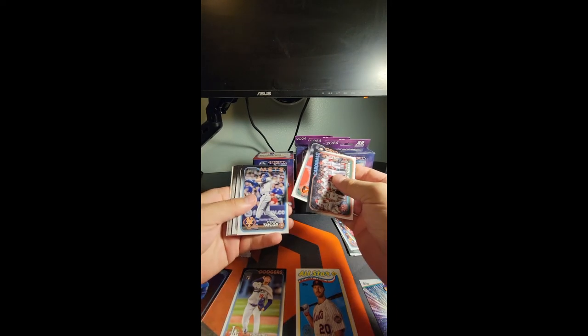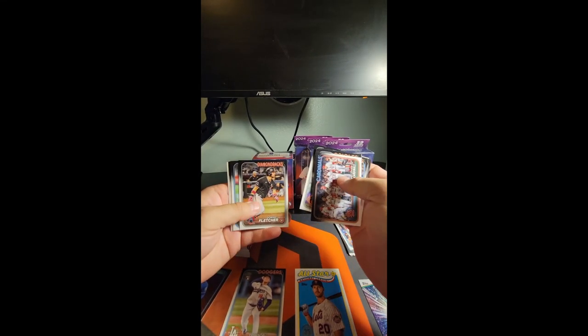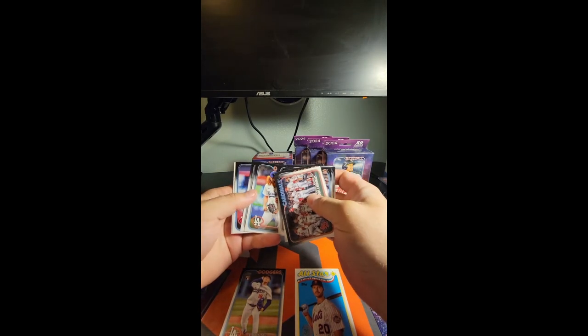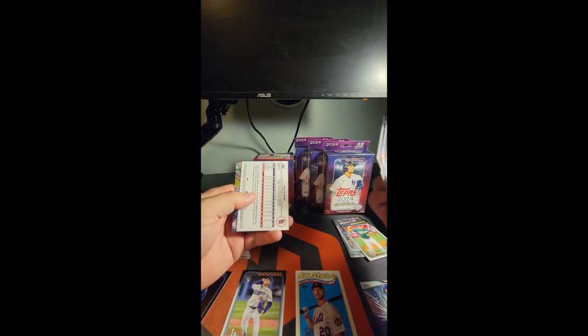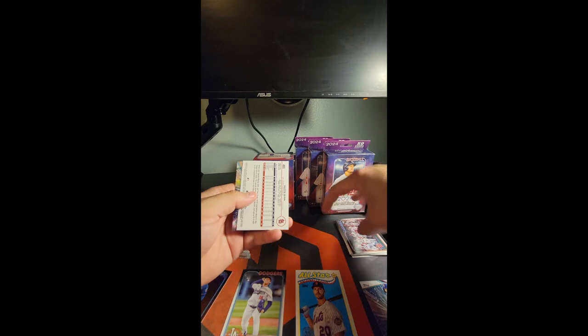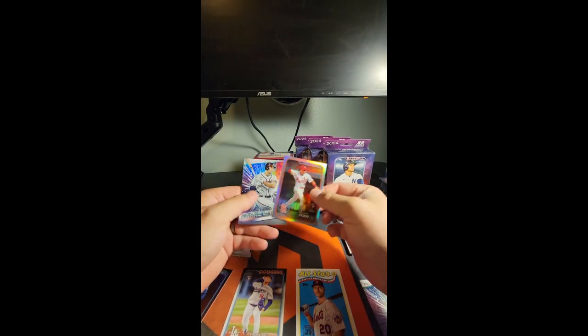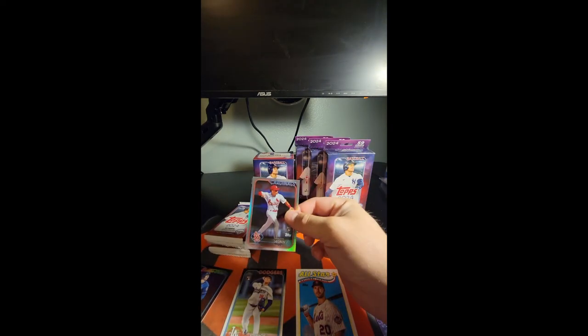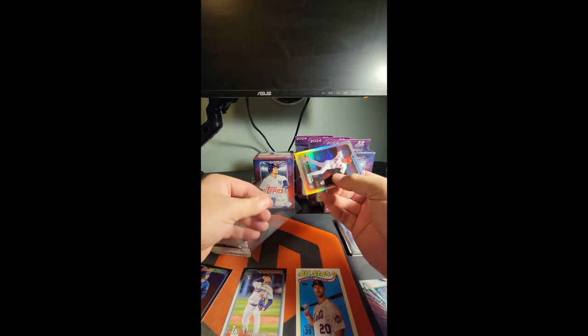It's been a fun season so far. The Diamondbacks have been up and down, just like most teams — we've lost a ton of pitchers to injury. And there's Mason Wynn on the rainbow — what a great rookie to get. Let's throw a top loader on that guy real quick.